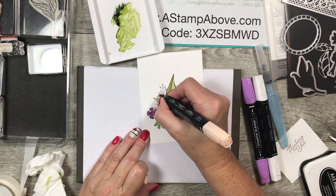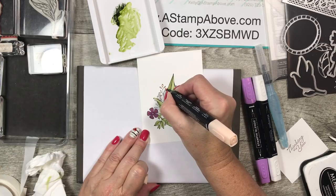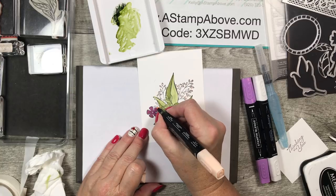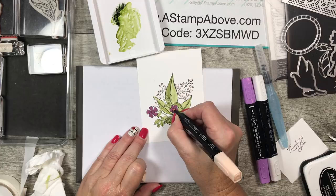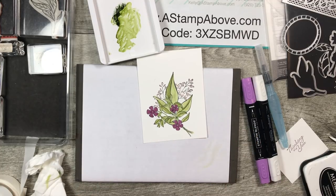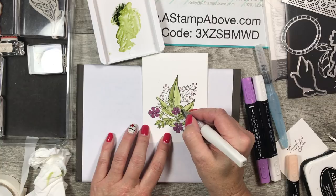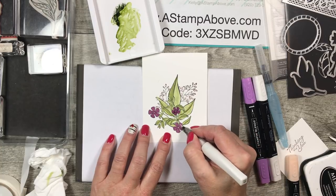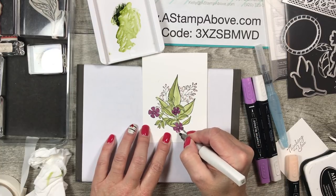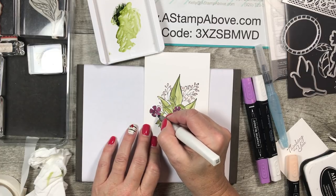I'm following the color palette listed on the back of the designer series paper pack. I also added this color to the center of each of my flowers. Now you may think we're done, but we're not — we're going to add the cherry on top of the cupcake! I'm using Wink of Stella to add some pretty glimmer to my flowers. This is just going to make them sparkle and you're going to be a rock star — I promise.